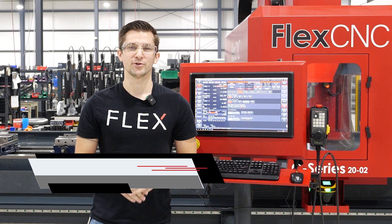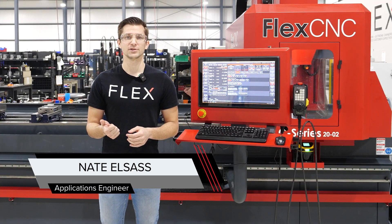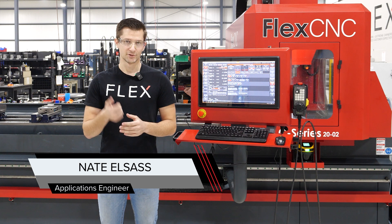Hey, what's up guys, I'm Nate, I'm an applications engineer here at Flex Machine Tools. Today we're going to talk about a Renishaw probe option that we have on our machine and why it's a great feature to add.